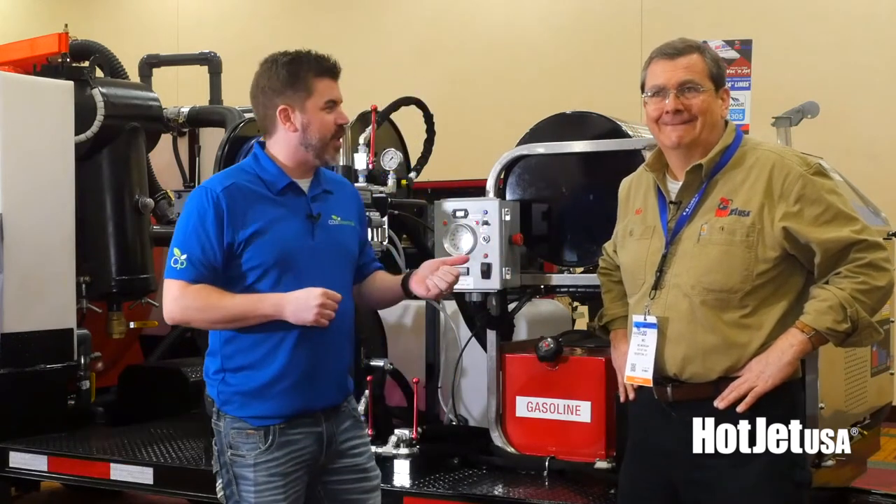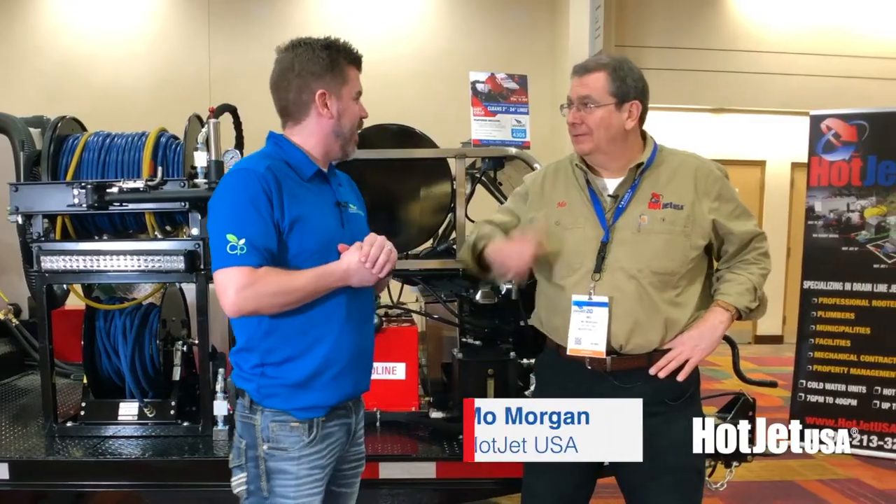Brad Biznet here with Kohl Publishing, and I am chatting with Mo from Hot Jet USA. Super, super thanks.